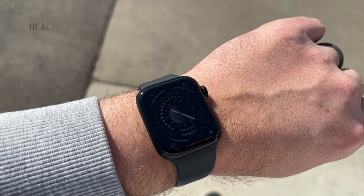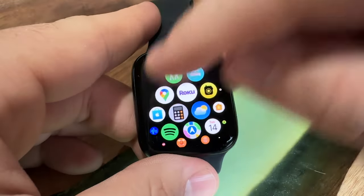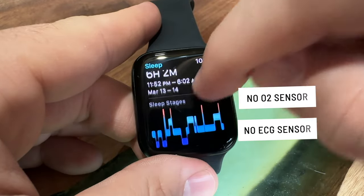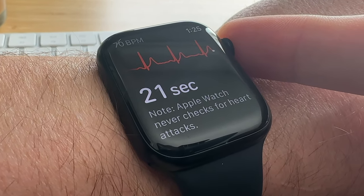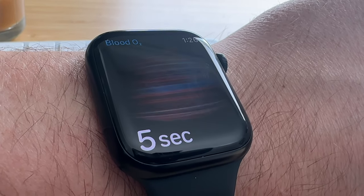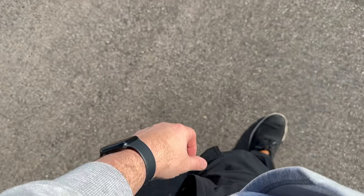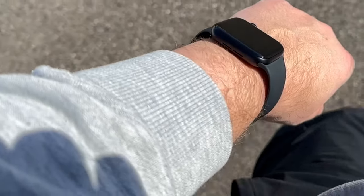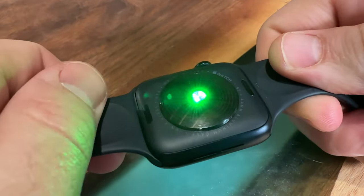Let's talk about health tracking. On the SE2 you get activity tracking, workout tracking, heart rate tracking, notifications for abnormally high or low heart rate, cycle tracking, fall detection, noise detection, crash detection, and sleep tracking. A couple of things notably missing are the blood oxygen sensor and the ECG sensor. But honestly, if you're considering the SE2, you're probably like me — you don't necessarily need those sensors. They might be nice occasionally, but they aren't essential. When I use my Series 7, I really don't use those sensors much — maybe once a week — so I often forget they're even there. If you have a heart or cardiovascular condition, upgrade to the Series 7 or 8, but for everyone else you probably won't miss those sensors.